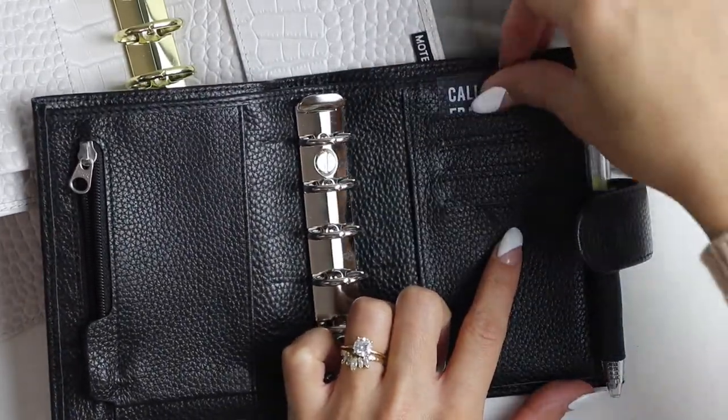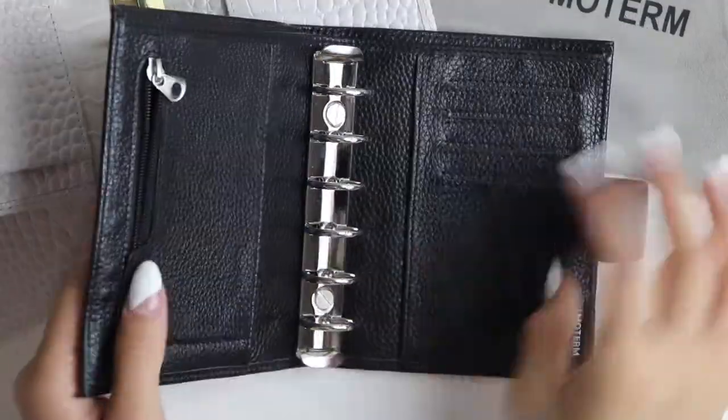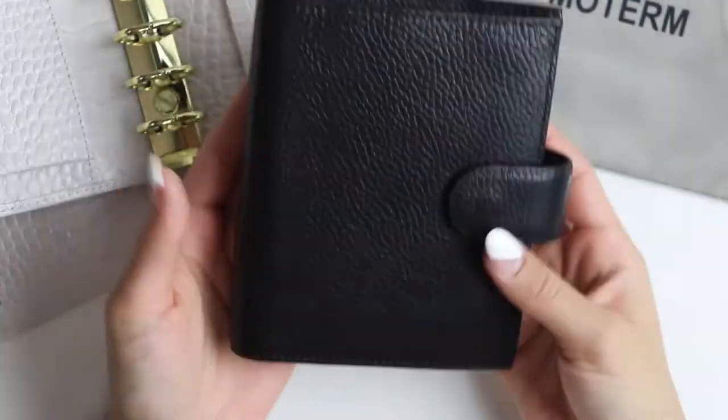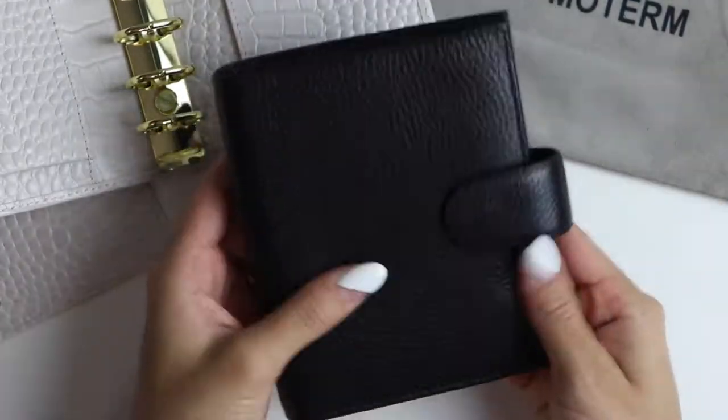So first things first, I need to pull everything out of my current pocket planner and see what I want to keep, what I want to get rid of, what worked, what didn't — things like that.